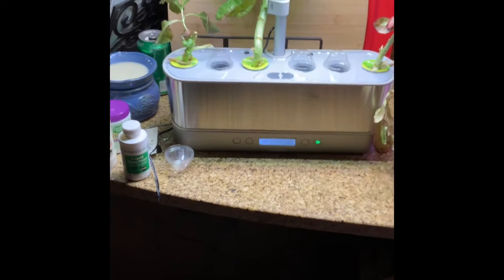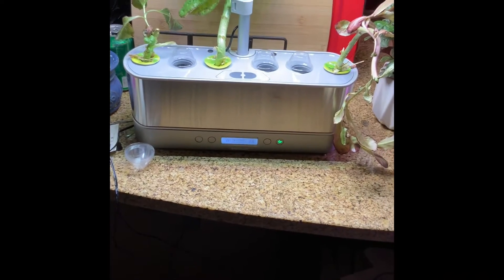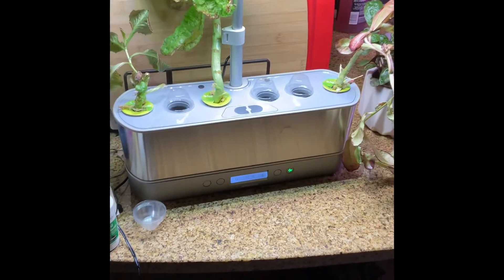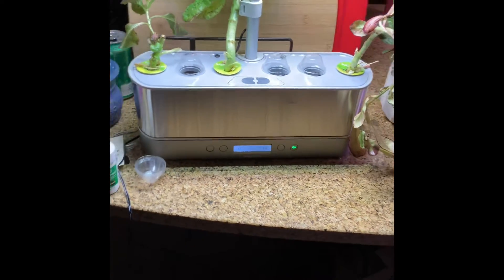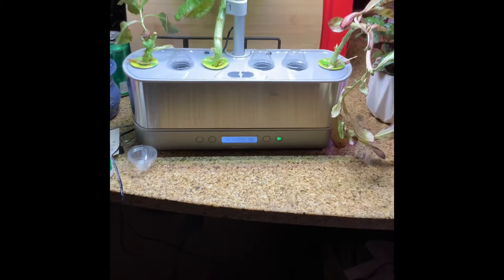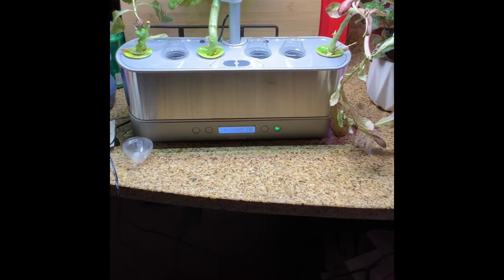After contacting customer service and going through troubleshooting, they sent me a replacement water floaty — it's just a little magnet that measures the water. I tried that and it also didn't work. They finally said they would send me a replacement unit.